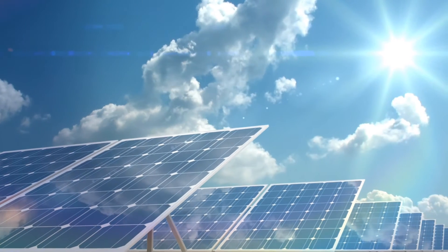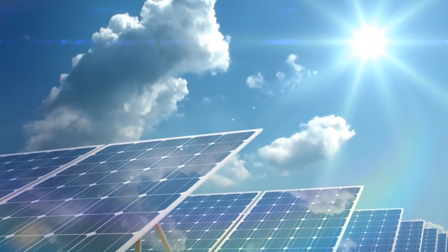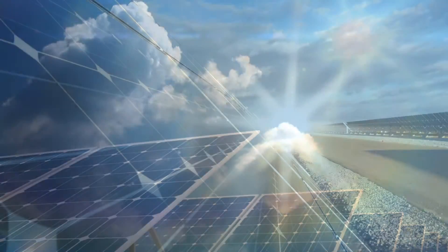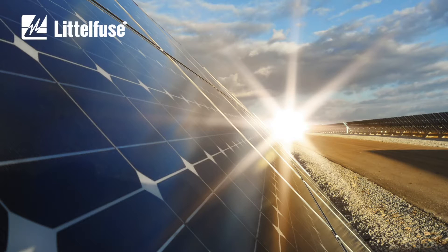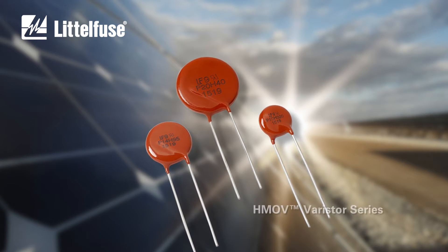With some jobs there's just no escaping the heat. So how can you keep power surges from killing your electrical and electronic hardware in hot environments? Littelfuse has the solution — a new silicone coating technology.